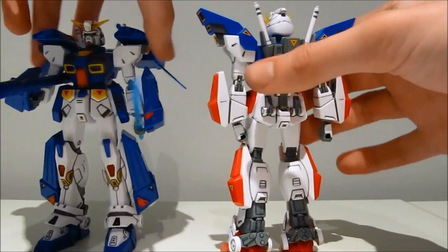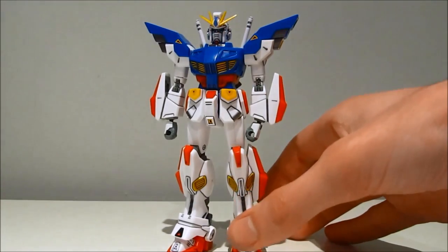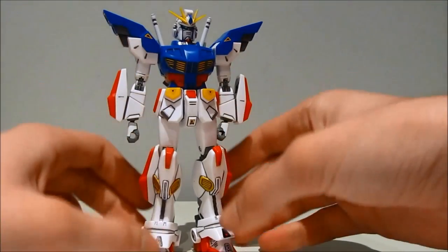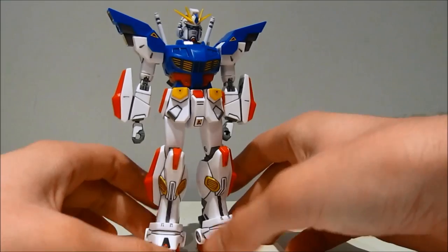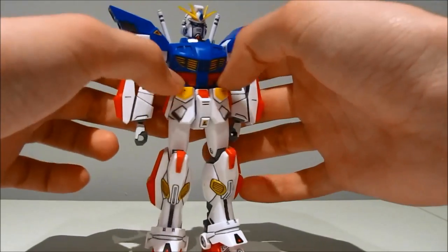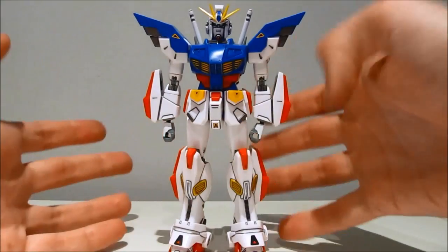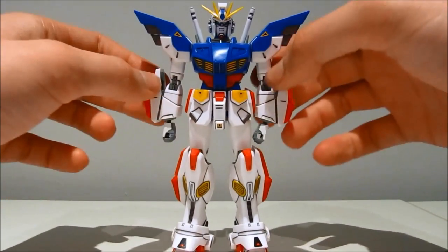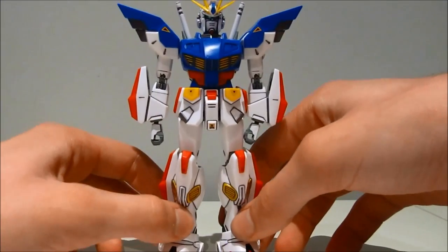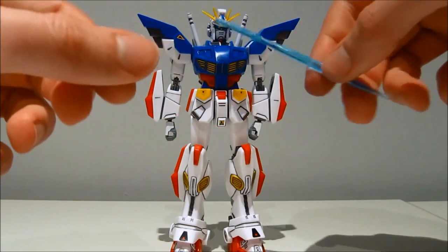Even the backs of the heads are identical, so it's just the front that's different. For the colors we're getting: we have white — standard Gundam colors. We have some red, the usual dark blue mainly for the body and the shoulders. You still have the usual gray for the joints, the hands, and some of the accessories. Topped off with one special one: a very nice clear blue for the beam sabers and for the eyes.